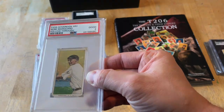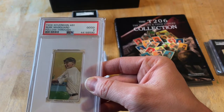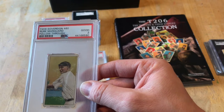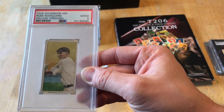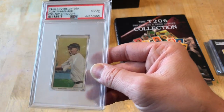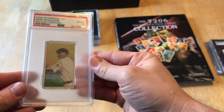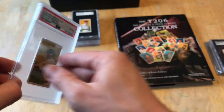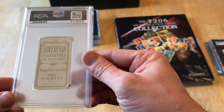I would never crack something open. I've thought about it a few times and asked on forums and Facebook pages about cracking and resubmitting to SGC. People said don't do it — because once it's in a slab you have that grade, and they could regrade it and it could come back trimmed, and then you're out whatever you paid. Better safe than sorry; you could just sell it and buy what you want instead of gambling.